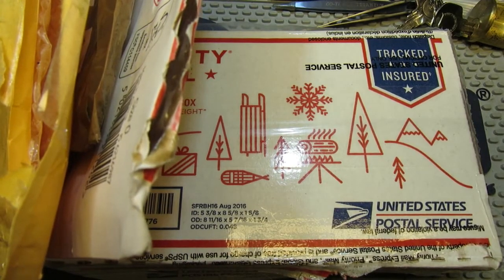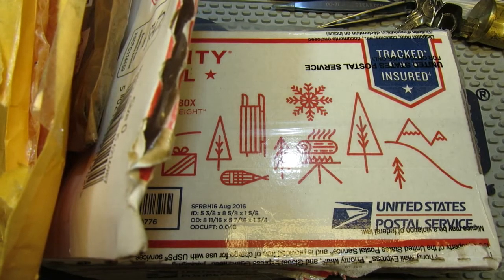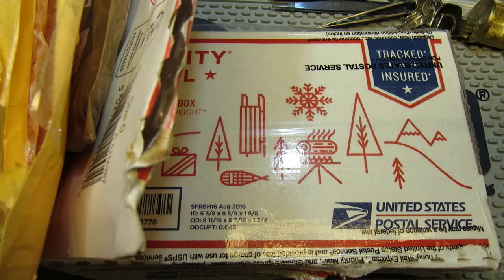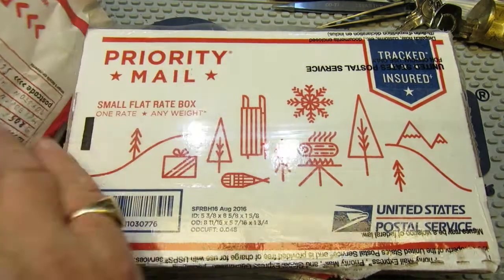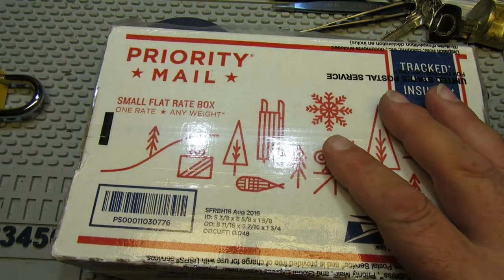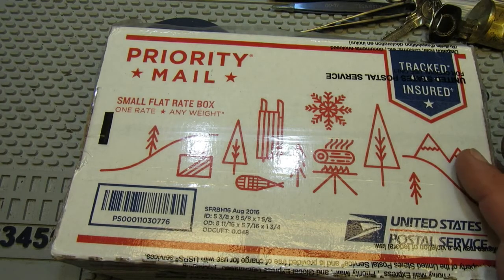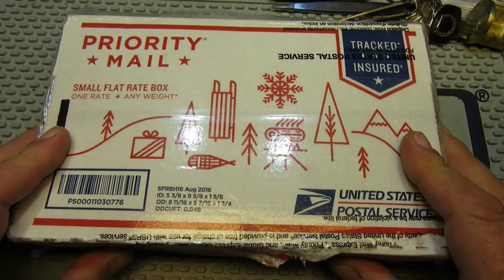Well hello again everybody, welcome back. Just thought I'd do a quick one today. The parcels arrived — had a very busy postman this morning. Trying not to show any addresses, but we have a whole load of envelopes and a nice big box. I have opened these just to make sure I knew what was inside, but I thought I'd show it all off.